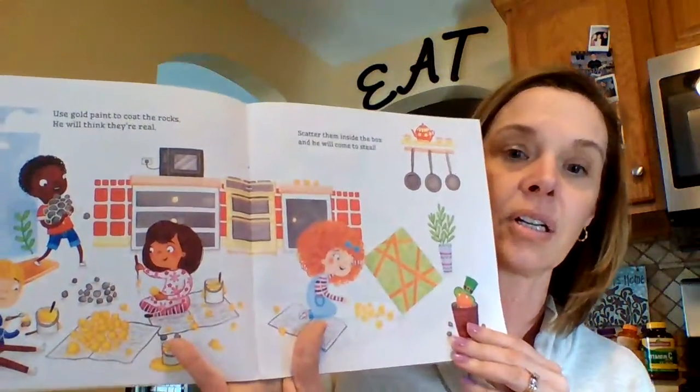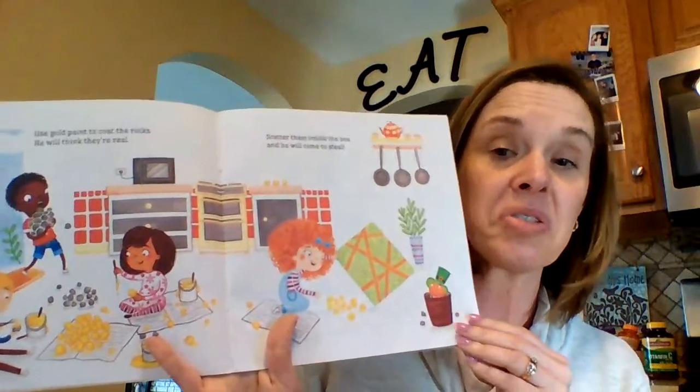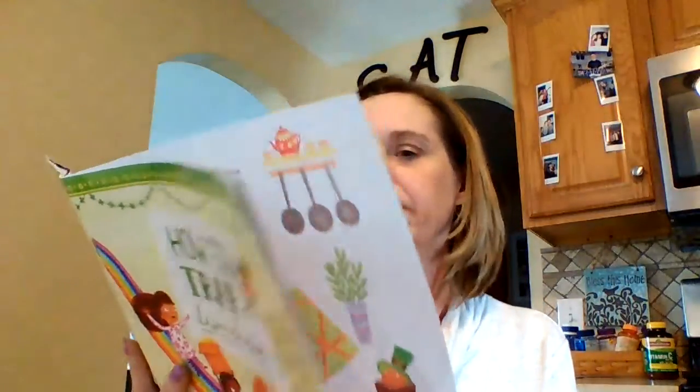Use gold paint to coat the rocks — he'll think they're really cool. Scatter them inside the box and he will come to steal. That's a good idea. Maybe you don't have gold paint; maybe you just have something that's yellow or shiny. Now, pour some glue inside the box and build a rainbow slide. He'll take a ride to find the gold but find he's stuck inside. Because we know all leprechauns like rainbows — they're looking for that pot of gold.